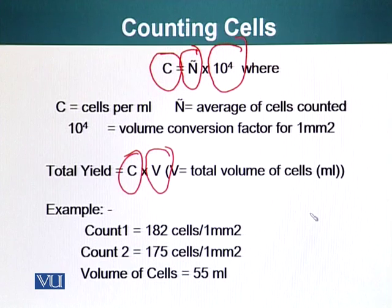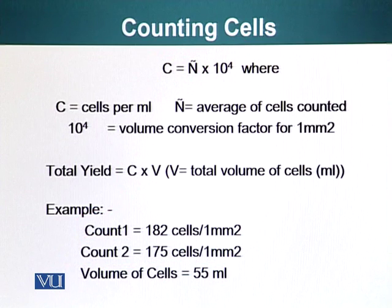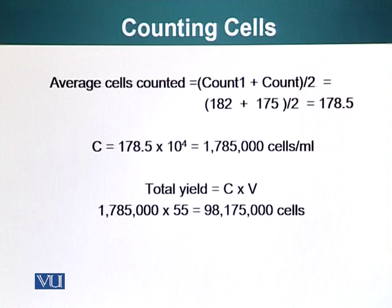Let's do an exercise. For example, the first count was 182 cells and the second count was 175 cells, and the total volume of the cell suspension is 55 mL. The average cell count is (count 1 + count 2) ÷ 2, which is (182 + 175) ÷ 2 = 178.5. So our average count C is 178.5.